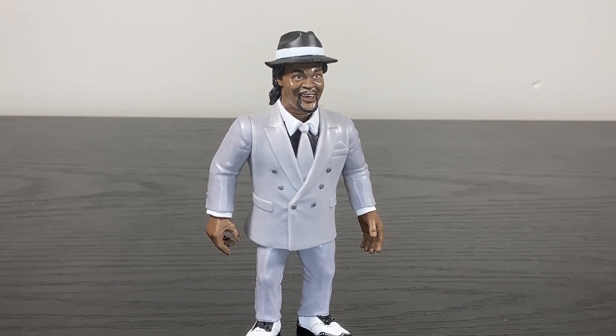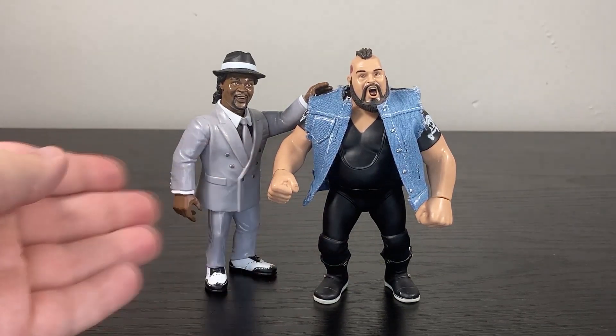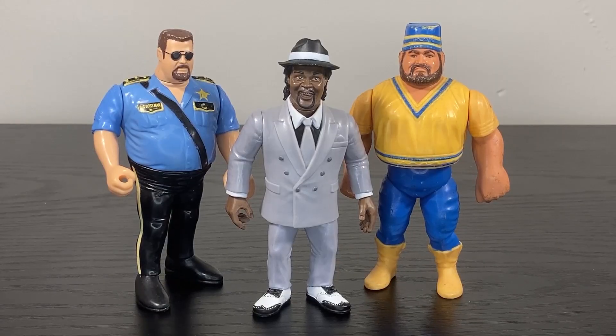It doesn't ruin the figure — far from it. It's just a thing to acknowledge. Here's Slick alongside One Man Gang, both Zombie Sailor Toy figures. Of course, One Man Gang's manager was Slick, and Slick was the one to tell One Man Gang about how to become Akeem the African Dream. I adore how these two look together — absolutely perfect, exactly what I'd want from this pair.